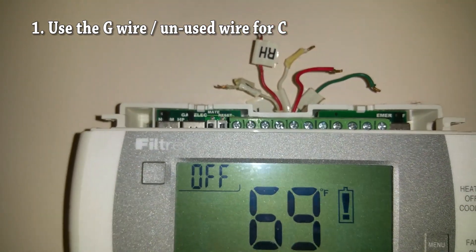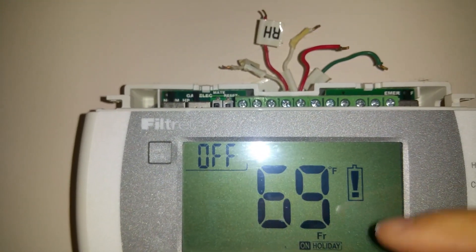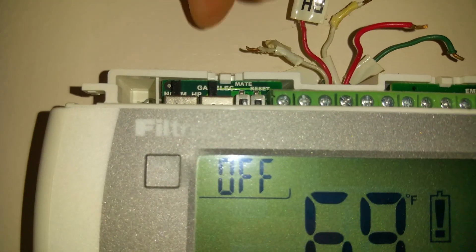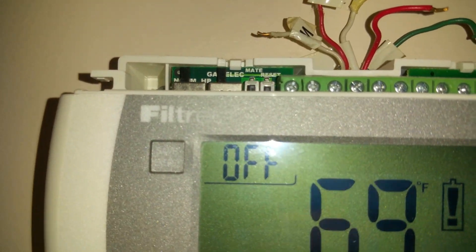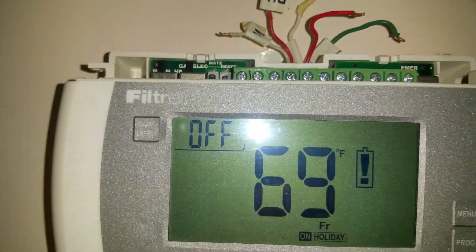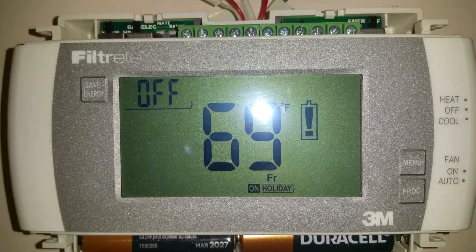A thermostat is basically just creating a circuit. When you call for heat, the RH wire and the W wire connect together and bridge to call for heat — that's all it is. So let's take out this thermostat and see what we have.